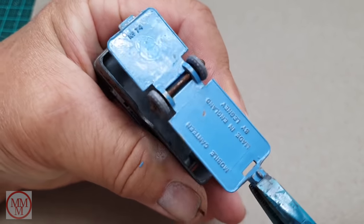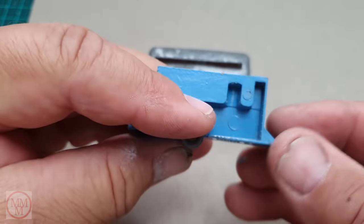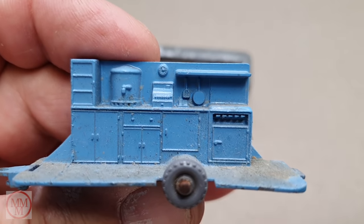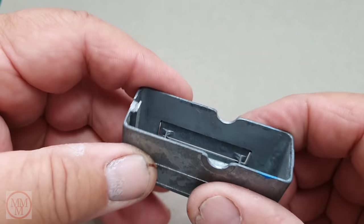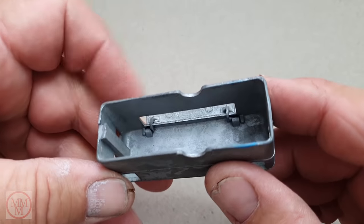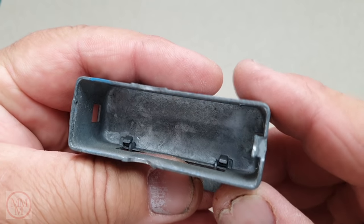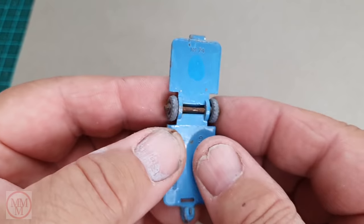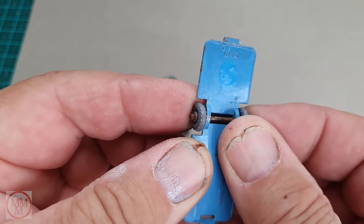A little wiggle with some pliers and off it comes. You can see the inside is very highly detailed and also pretty mucky — you wouldn't want to buy a burger from this van at the moment! The serving hatch has a hingeable door which is quite fragile at the hinge point, so I decided to leave it on the model and work with it as is, rather than risk breaking it by removing it.